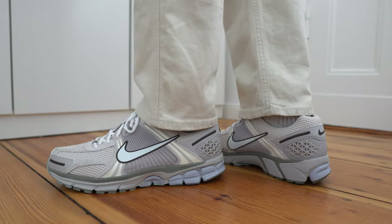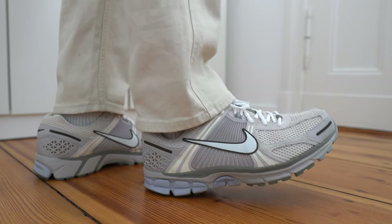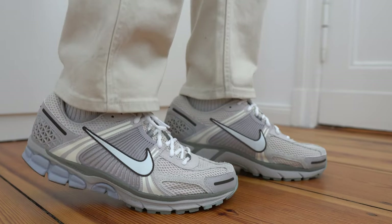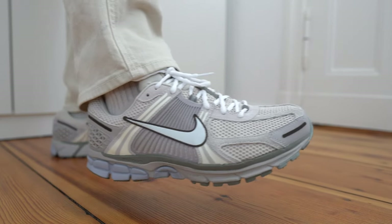For sizing, I want to talk about another pair of Vomeros I own — the oatmeal colorway from last year. That pair was a women's release, so I got it in a women's 12.5, which translates to a men's 11. This Light Orewood Brown is a men's sneaker which I also got in a size 11. These two fit very differently on feet. The oatmeal women's pair feels a lot more narrow, so those with wider feet should probably go up half a size in those. However, this Light Orewood Brown pair feels significantly roomier in the midfoot and toe area — you can easily go true to size, even with wider feet. The TPU cage at the back also holds your heel in place well, so there's no heel slippage issue.